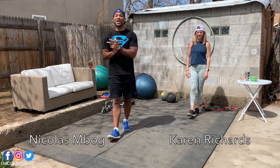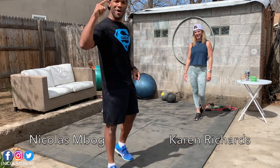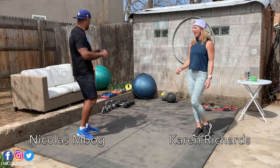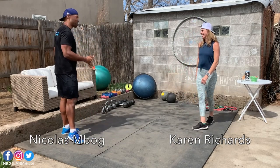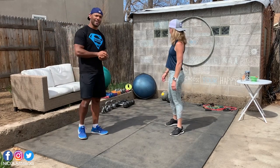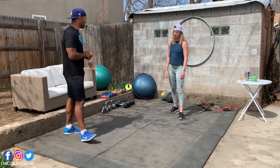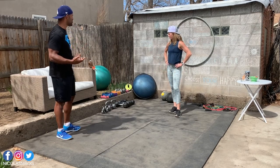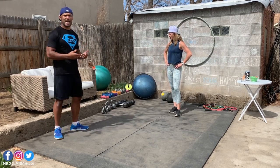Hello everybody and welcome to your new stay home workout with me, the one and only Karen Richard! Hi everybody! And of course with us, we have the one and only Mr. T. He's wearing a mask because he's really wise. He's protecting himself. I coughed on him. He's kind of protecting others from him too.